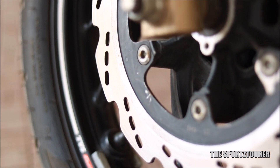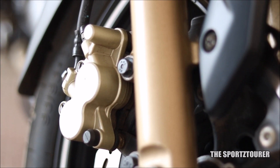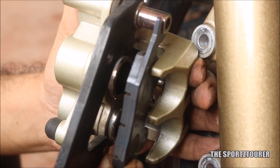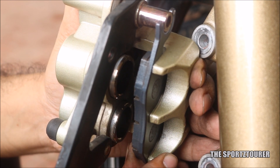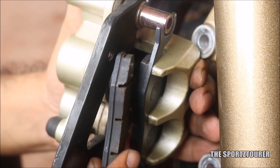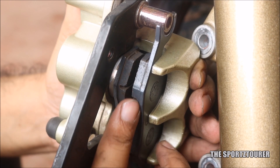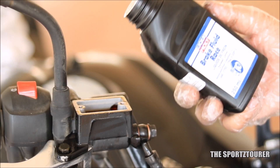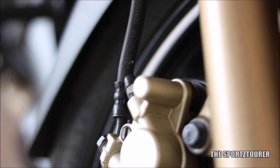While we are at the wheels, it's a good time to check both the front and rear brakes. Brakes must be checked for wear and tear and the thickness of both brake pads and disc rotor. The brake fluid level must be checked and refilled if needed. Thoroughly inspect the braking system for any leaks.